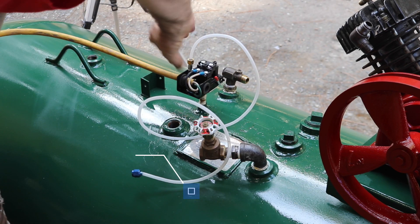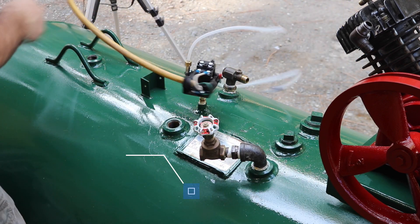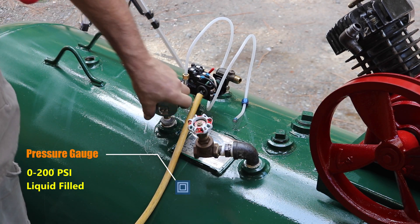I'm going to use the Teflon tape as well on these fittings.